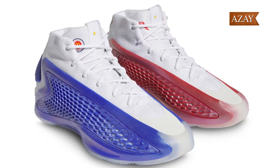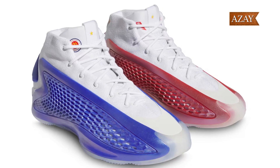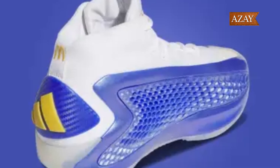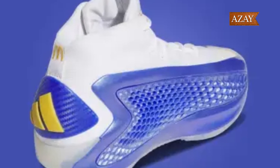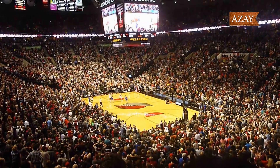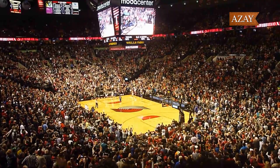In conclusion, the Adidas AE1 McDonald's All-American is a true standout in the world of basketball sneakers. With its vibrant design, premium materials, and top-notch performance, it's no wonder why this shoe has been flying off the shelves. Whether you're hitting the court or hitting the streets, this sneaker is sure to elevate your game.